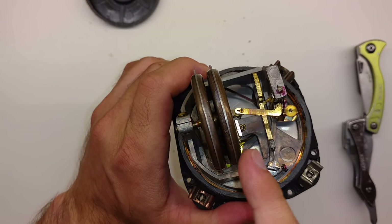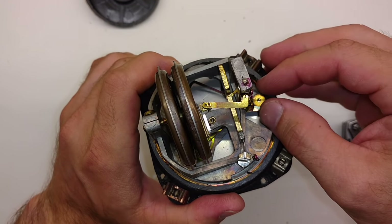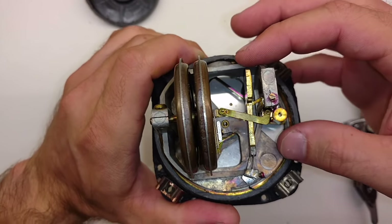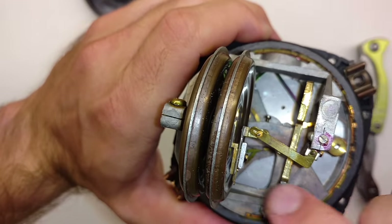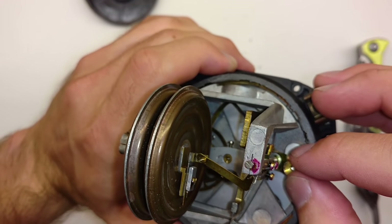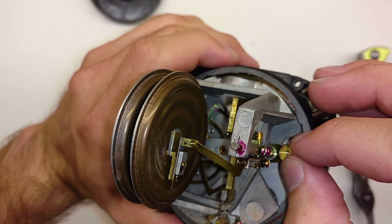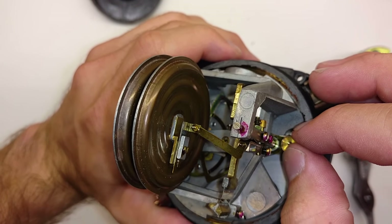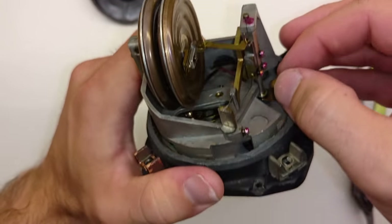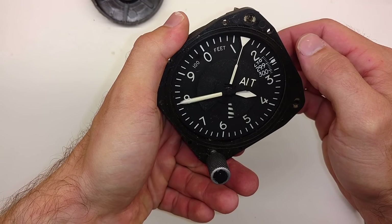So these two very delicate aneroid wafers expand as the aircraft ascends, push on that little armature, and give you a higher reading. You can see as this armature is pushed on, what it's really doing is turning these gears inside. You can see that little gear down inside there with teeth on it — it spins those gears, which are all geared at different ratios to move your hundreds hand faster than your thousands hand, and your thousands hand faster than your ten-thousands hand.